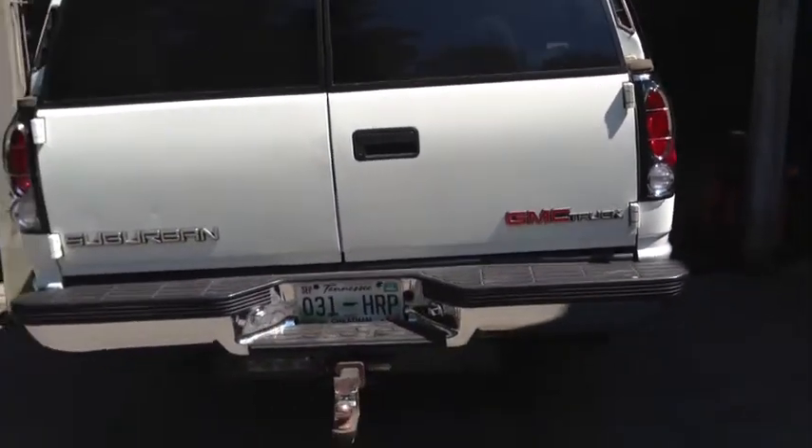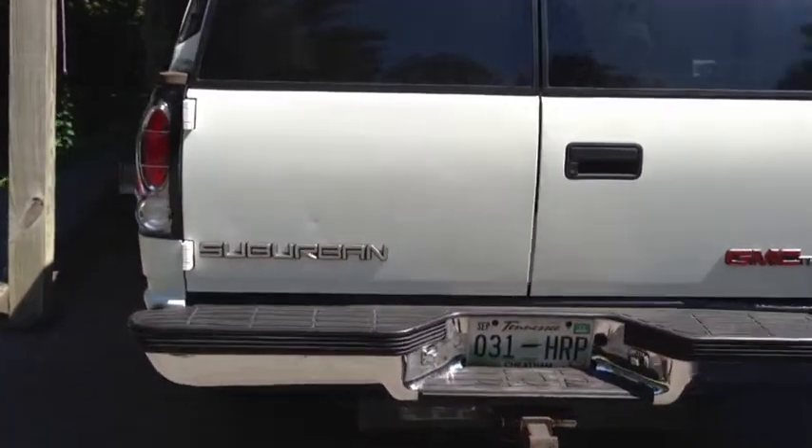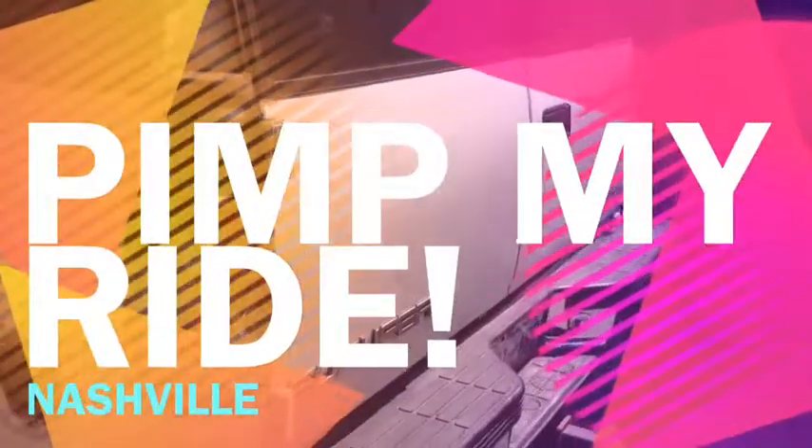I got the new tail lights put in — there you go. Back up a little bit, take a look at that — looking pretty awesome, pretty cool. Pimp my ride!